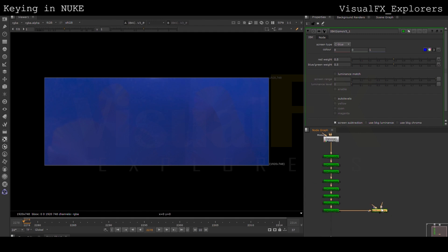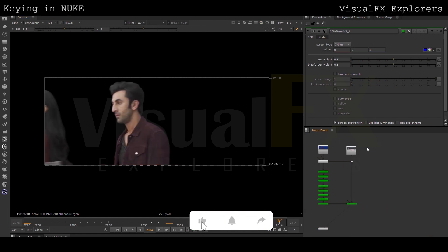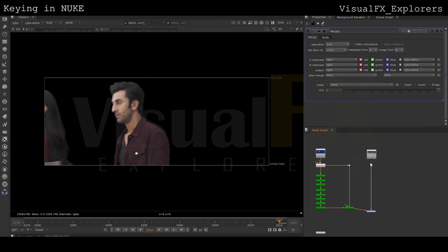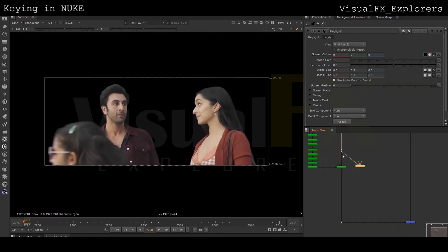Then with the IBK gizmo we will be taking the soft matte of the character. Now I'm adding the BG to get the look of the shot. Till now it's looking good.